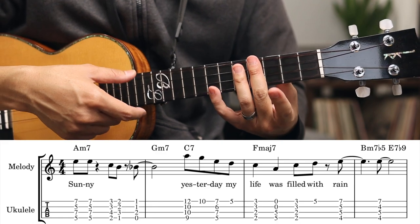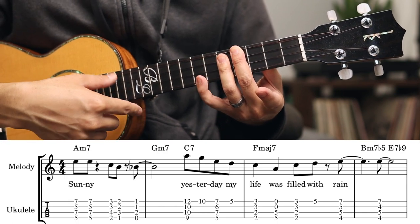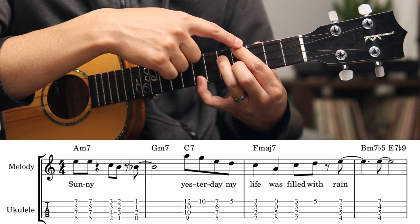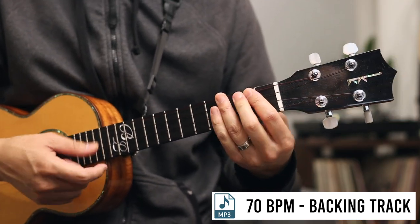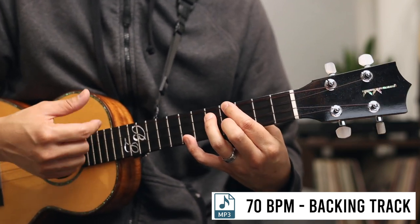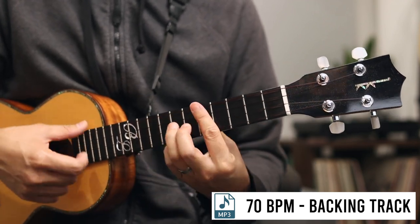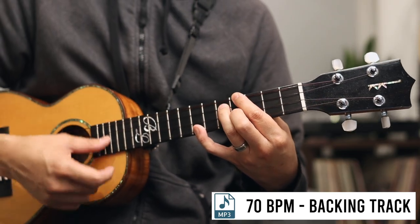And then I go to a Bm7b5, which is 4, 5, 5, 5, with the 7th fret up there. And then I'm going to go to 4, 5, 4, 7. So let's put this to a beat — this is one of the backing tracks I've got available. One more time.